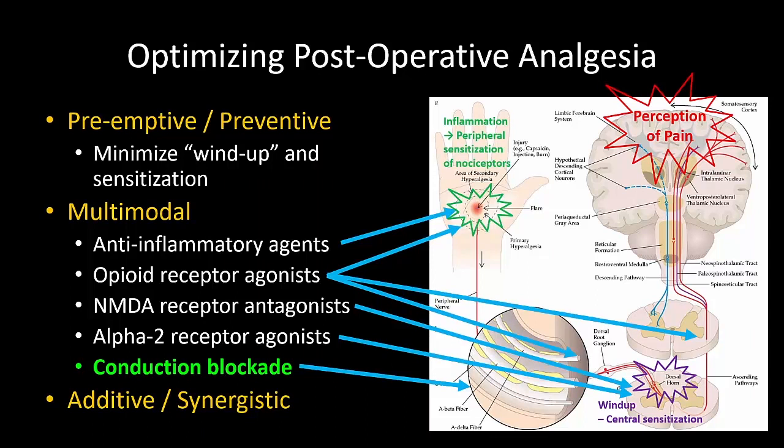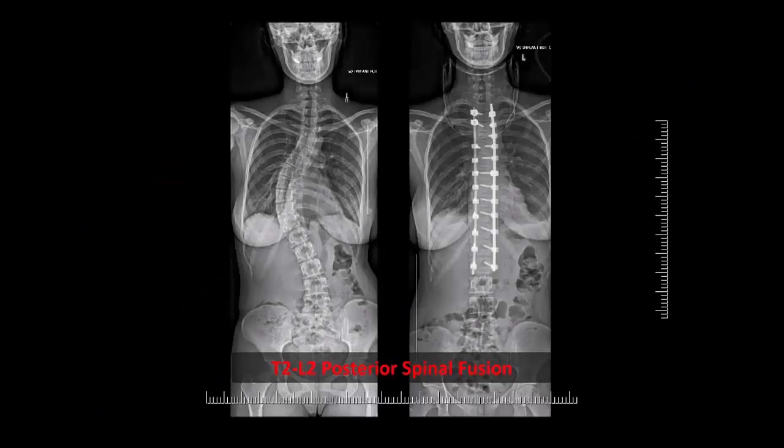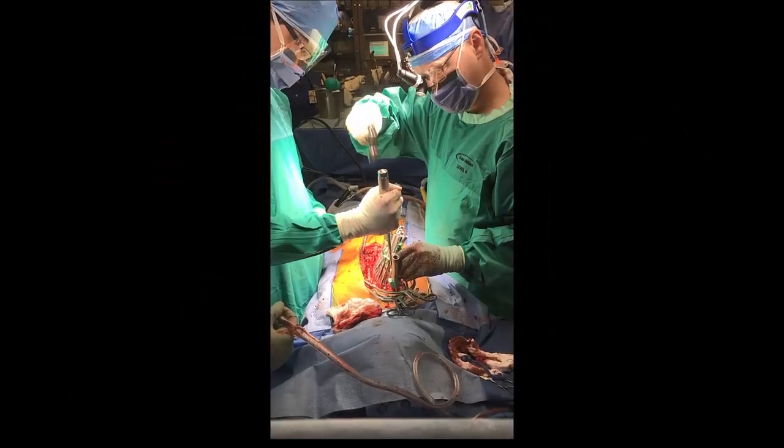The component of regional anesthesia has been difficult to implement in spine surgery until now. Here is an example of what can be achieved with the approach I'm about to describe.